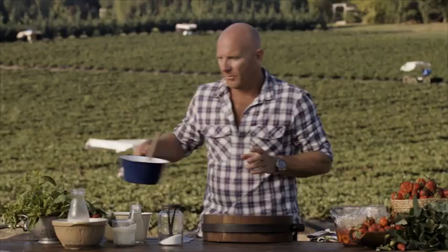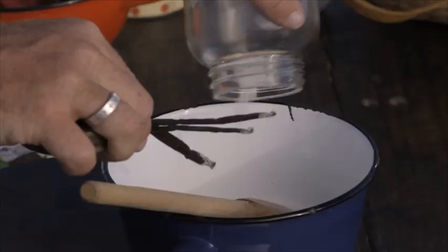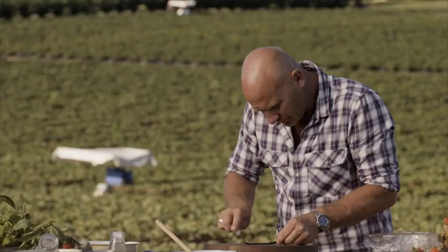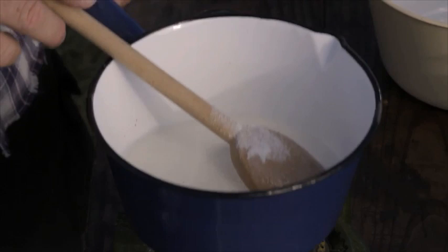Time to make the panna cotta. We're going to use 360 mils of milk and 80 grams of sugar. I'm going to grab one vanilla bean and strip out some seeds. Now we're going to put that on the heat to a simmer, just before it boils.